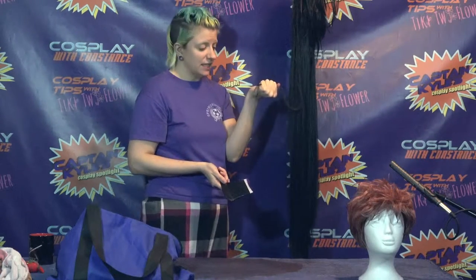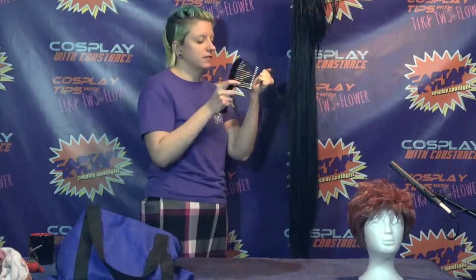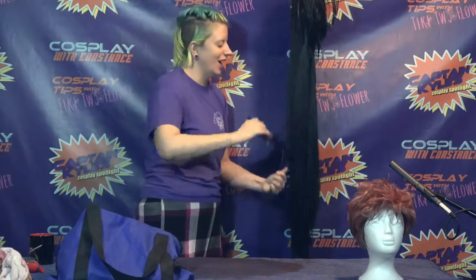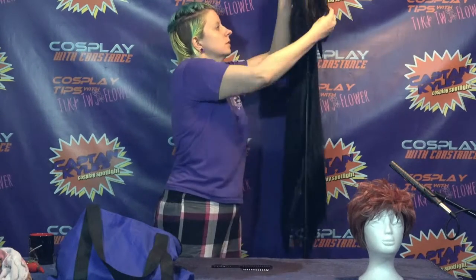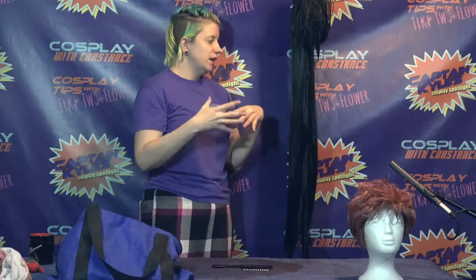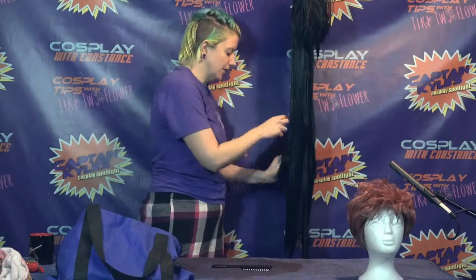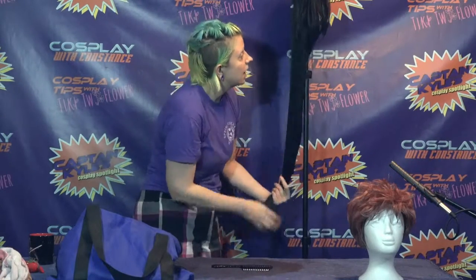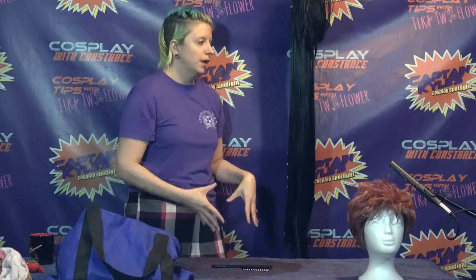If you get bad little knots, you can grasp that little section in your hand pretty tightly so you don't pull on the rest of the wig, and then work that knot out — maybe not on the first try. Unlike human hair, synthetic wig hair does not detangle perfectly without a massive amount of effort, which isn't necessarily worth it because it's going to retangle fairly easily. But you can see the bottom of the wig is already so much smoother just from combing it out carefully.